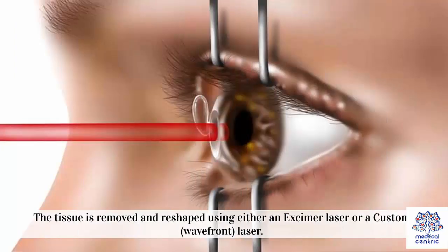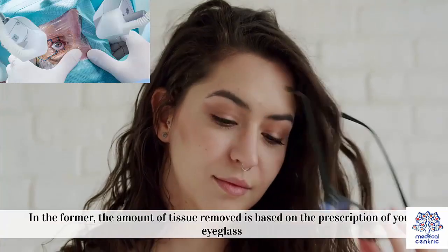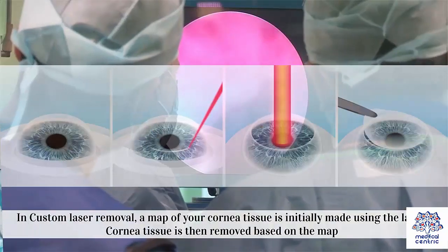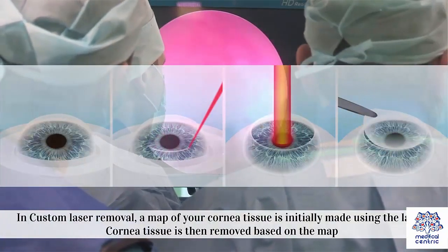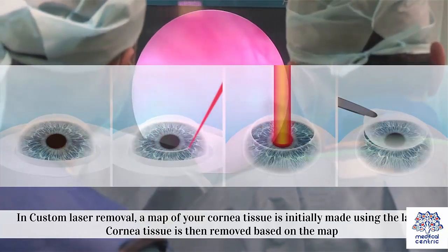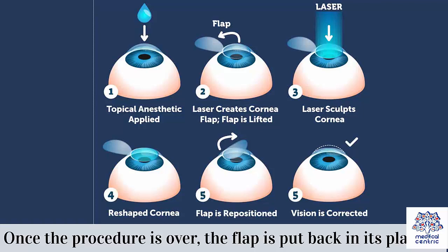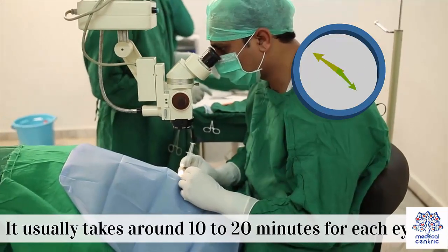The tissue is removed and reshaped using either an excimer laser or a custom wavefront laser. In the former, the amount of tissue removed is based on the prescription of your eyeglass. In custom laser removal, a map of your cornea tissue is initially made using the laser, and cornea tissue is then removed based on the map. Once the procedure is over, the flap is put back in its place. It usually takes around 10–20 minutes for each eye.